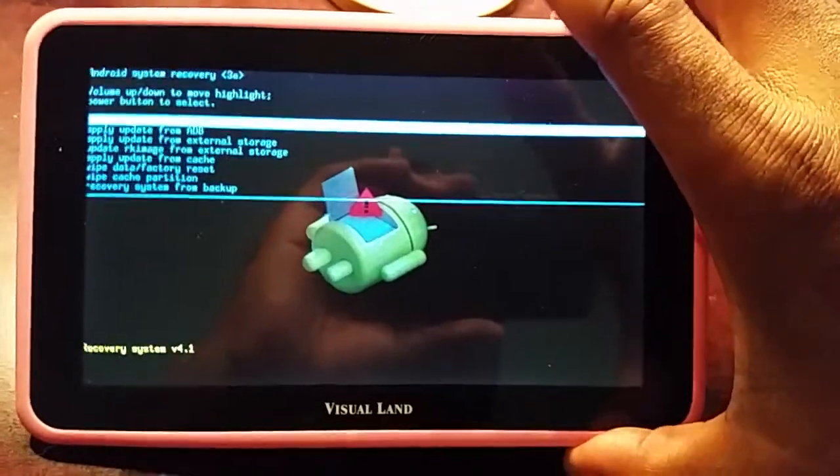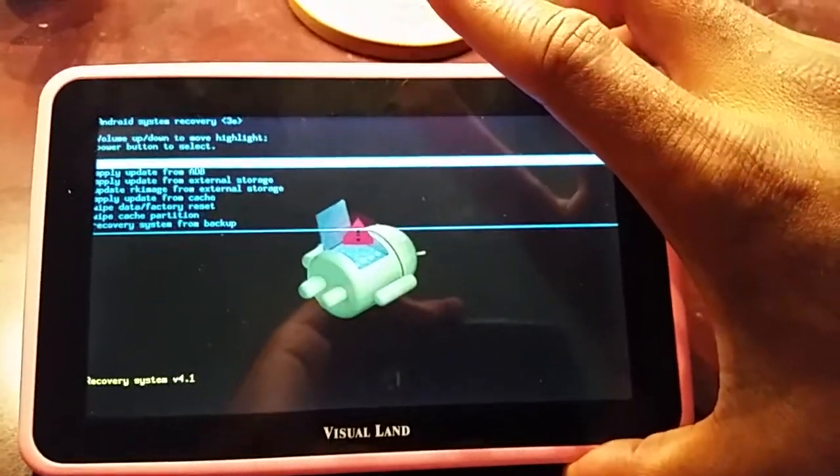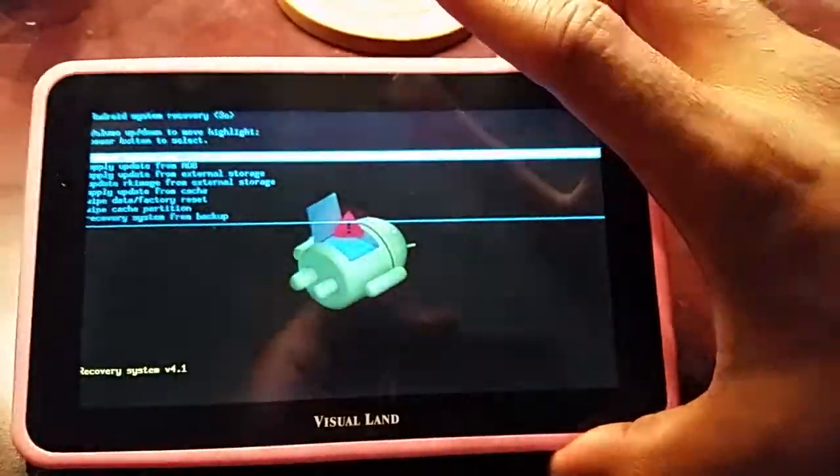So now you're in recovery and you can go in and do whatever you need to do. In our case we had to do a factory reset, and it took probably 10 minutes for that startup menu to finally come up.